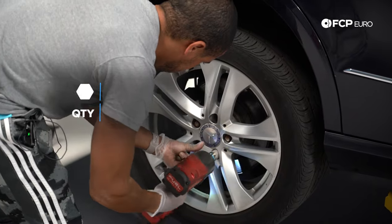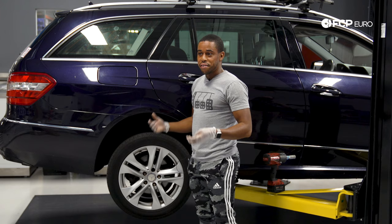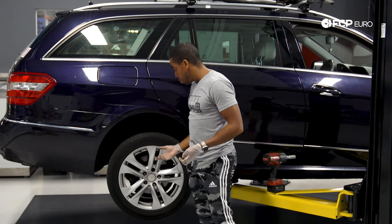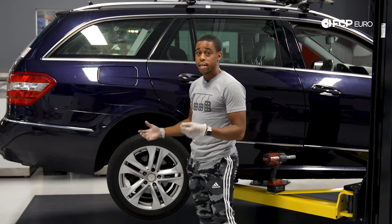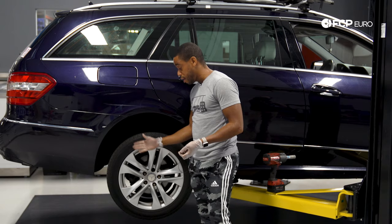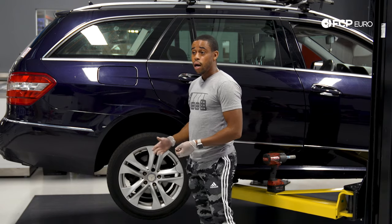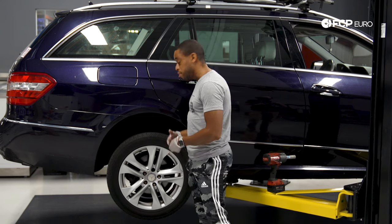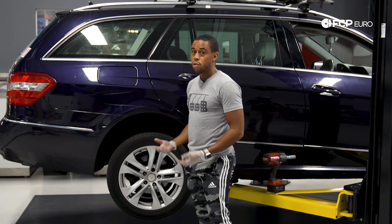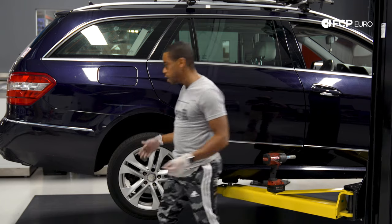The first thing we're going to do is remove the wheel — that requires a 17-millimeter socket. If you live in an area where there's a lot of road salt, corrosion will build up and sometimes the wheel will want to stay attached to the hub, requiring a little force to break away. If there's anti-seize on the hub or you're not in a highly corrosive environment, the wheel's probably going to fall right off when you remove the lugs, so just be cognizant of that.